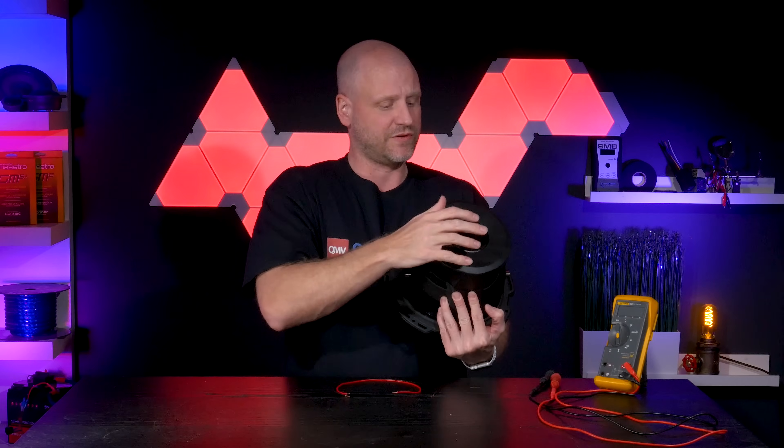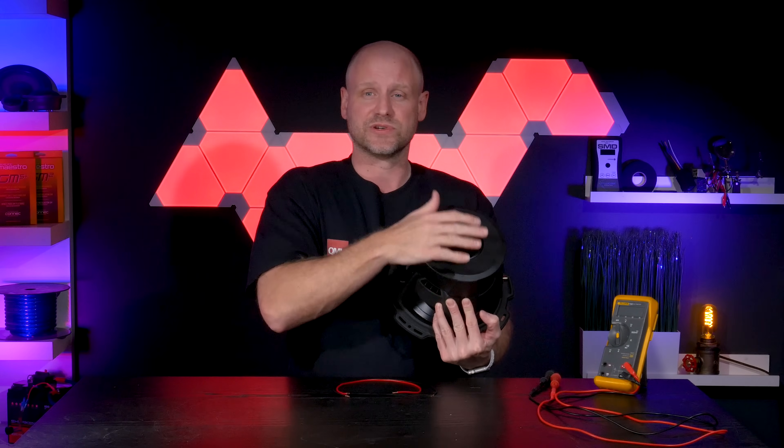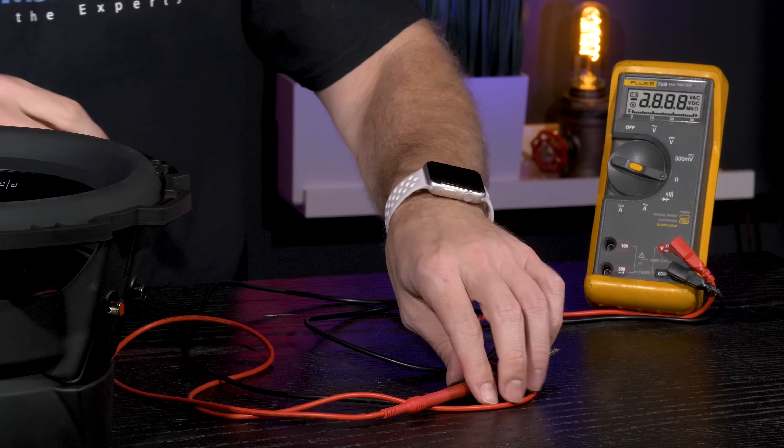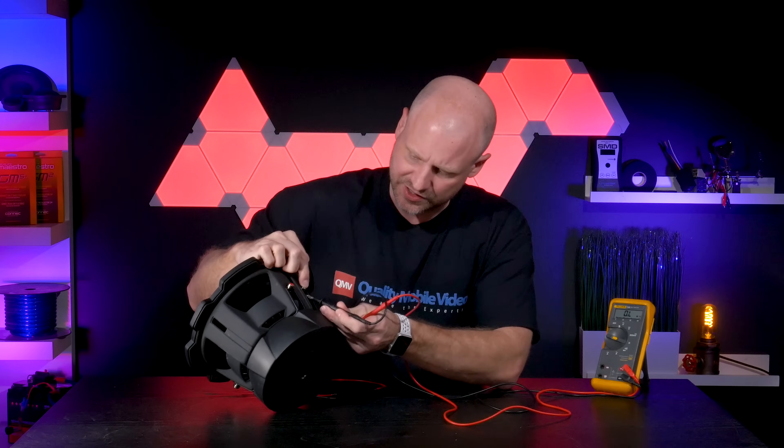What we'll do now is use a voltmeter to actually test the resistance of each coil. We'll set our voltmeter to resistance — the omega sign — and we'll test each input.